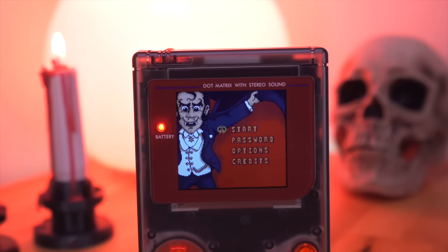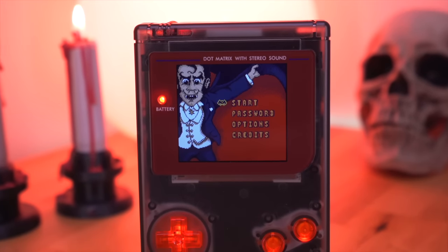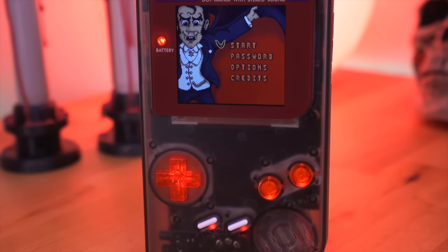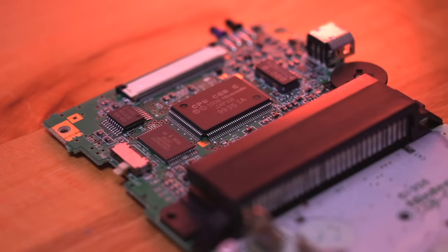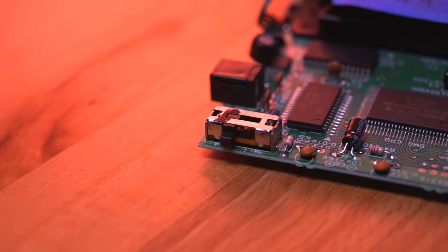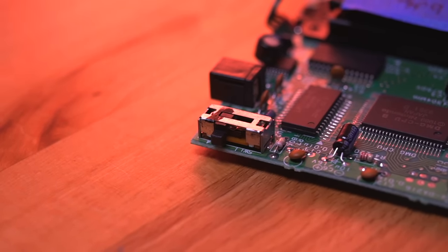Hey everyone, how's it going? My name is Tito and welcome to a very special Halloween episode of Retro Renew. Today I'm excited to share with you a really cool project that allows you to have Game Boy Color functionality inside of a DMG form factor by salvaging components from each of those consoles, such as the CPU and RAM from the Game Boy Color, and the power switch and link port connector from the DMG, just to name a few.